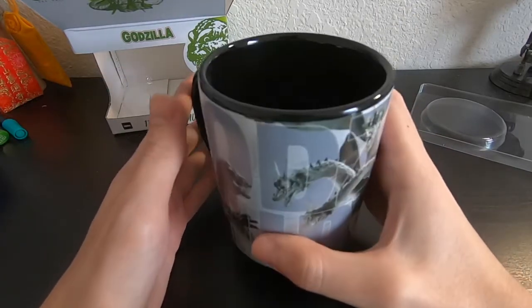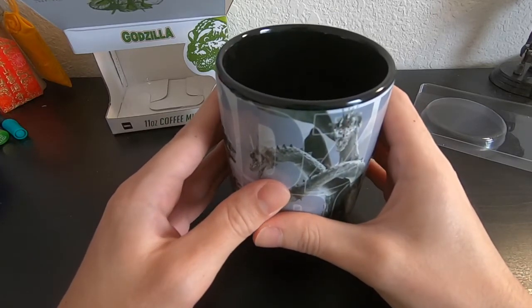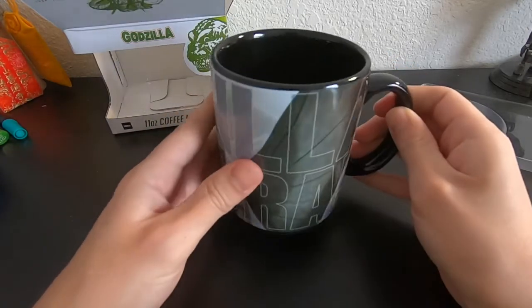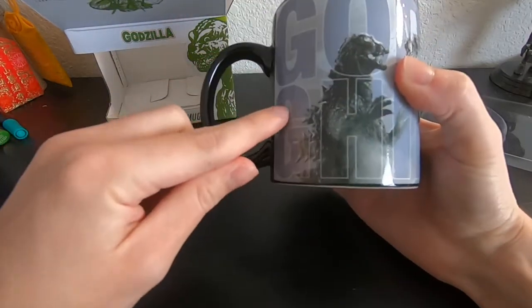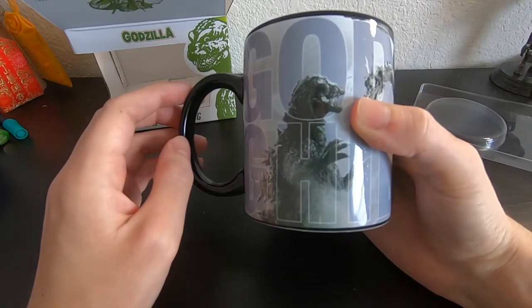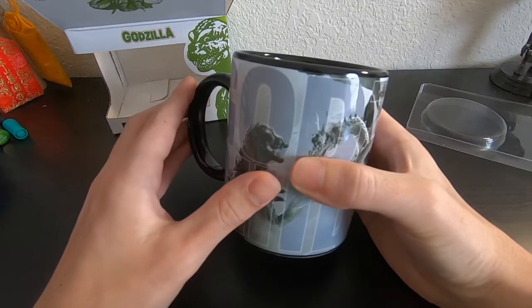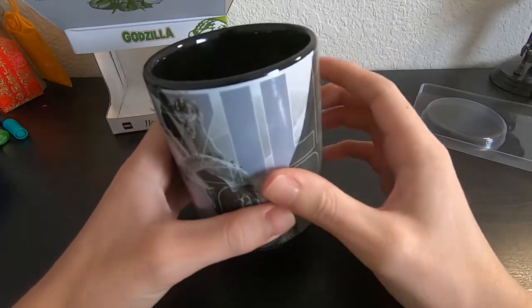There were some other kinds out there. Like there was one with — how do you call this Godzilla? — the Millennium. This Godzilla first appeared in Godzilla 2000 Millennium where his back spines were more pointy and kind of colored purple. That other mug was supposed to be from Godzilla versus Mecha Ghidorah, but I'm not a huge fan of that Godzilla design.